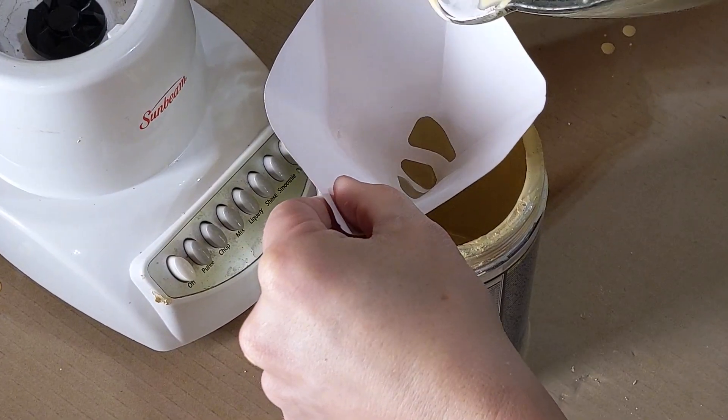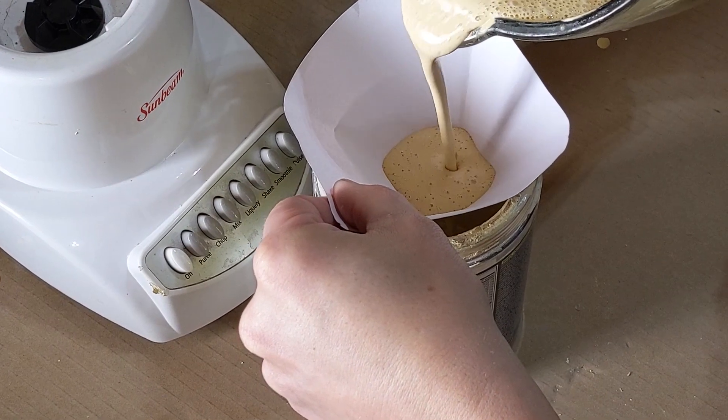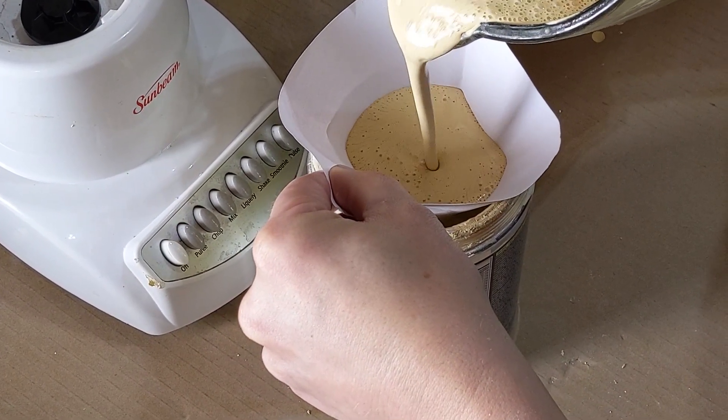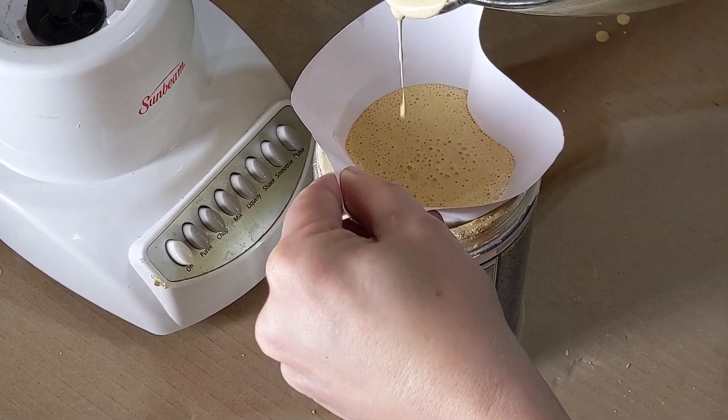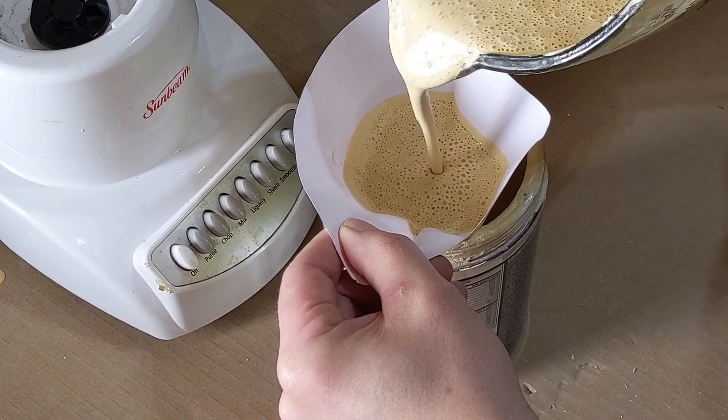After it's all mixed and uniform, run it through a paint strainer really quick. It just takes out any little globs that didn't want to dissolve or any little solid bits — that would be fine if you were just using it as wood filler, but you're running this through a spray gun so you want it nice, consistent and smooth.